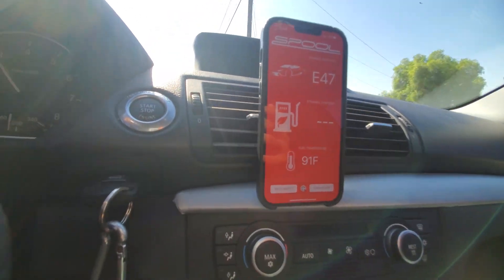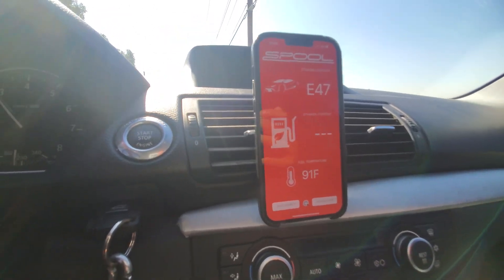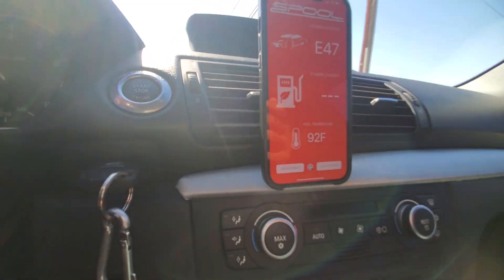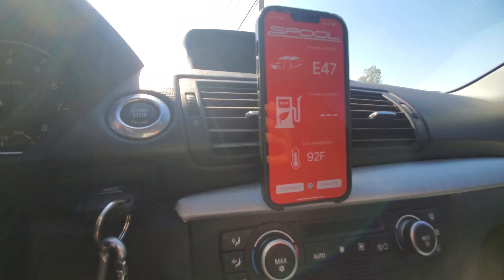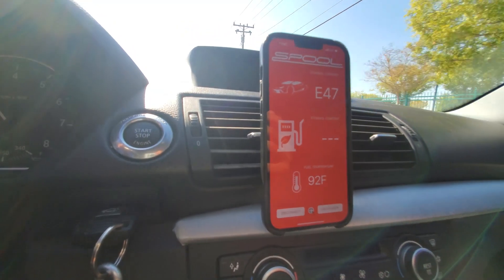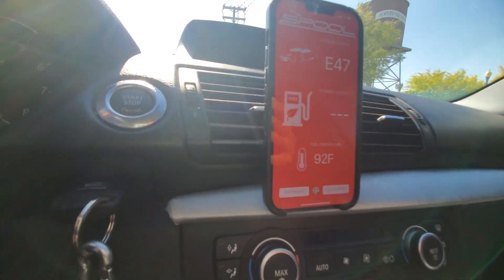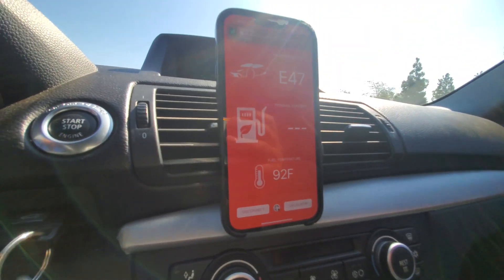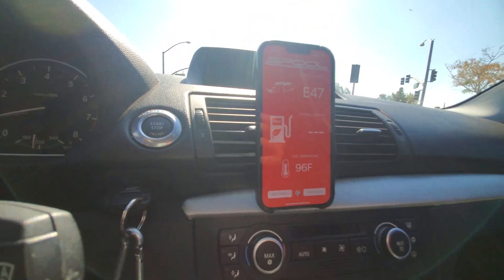After driving for a while it looks like it's stuck at E47-E48. The mix is a bit off — oh well. Either way, the tune I'm using is an off-the-shelf tune so it has some leniency; it doesn't have to be exactly E50. The calculation probably would have been right if I had stopped the 91 at exactly 1 gallon. It's okay though — I can always go to the gas station and add a little more E85. But for the most part it's pretty close and should be fine.